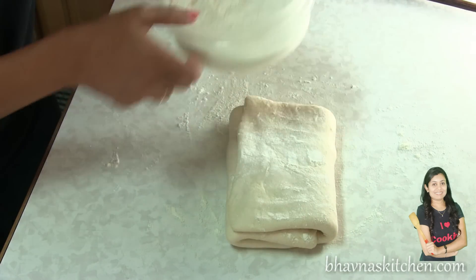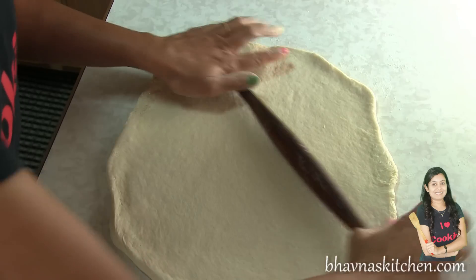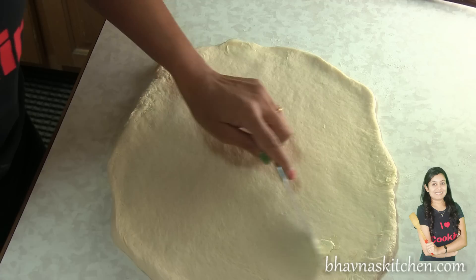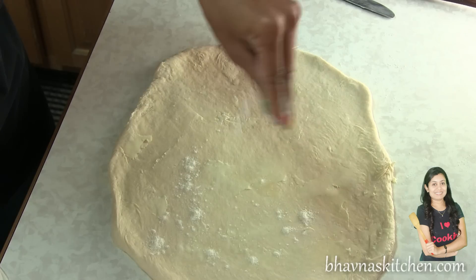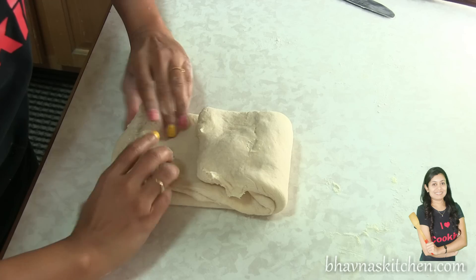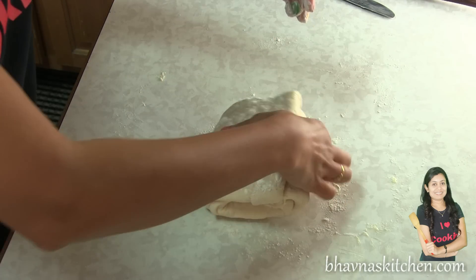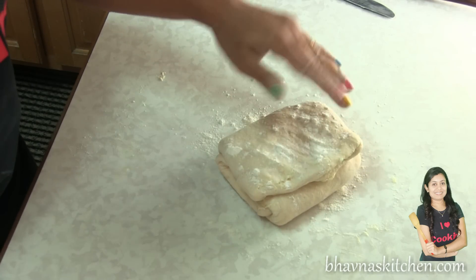Take your time to follow this process. Roll again — this time about a quarter inch thin. Add just a slightly little bit more butter all over, dry flour again, then fold in just like a pastry, and fold in again. Roll one final time. You can roll it into a rectangle, circle, or square — however you like.